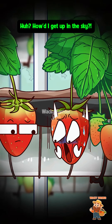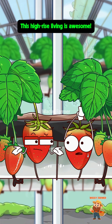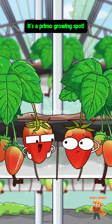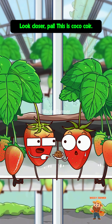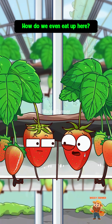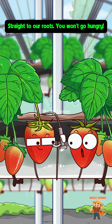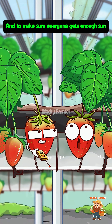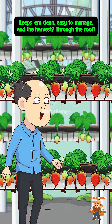Why do I feel like I'm floating? How'd I get up in the sky? Help! You're so out of the loop — this high-rise living is awesome! Our feet are off the ground, so no nasty viruses or creepy crawlies can reach us — it's a primo growing spot. But there's no actual dirt, how are we supposed to grow properly? Look closer — this is coco coir, it's packed with way more nutrients than regular dirt. We're so far from the ground, how do we even eat? We get nutrient solution delivered like food delivery, straight to our roots — you won't go hungry! And to make sure everyone gets enough sun, this whole thing can move up and down. Strawberries growing in the sky — keeps them clean, easy to manage, and the harvest through the roof!